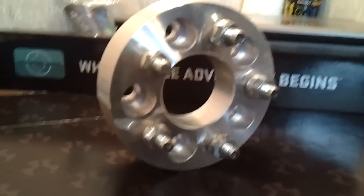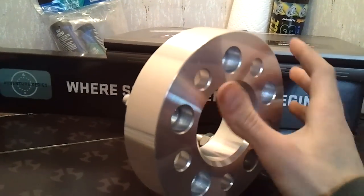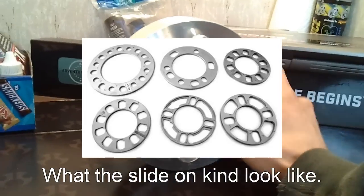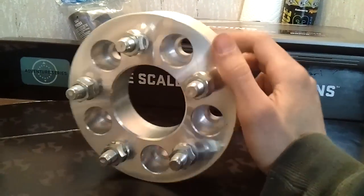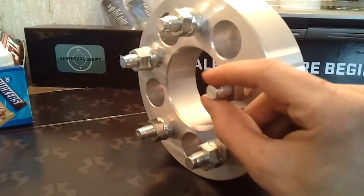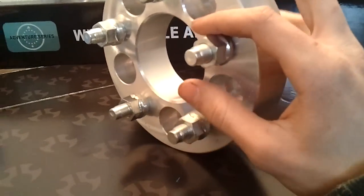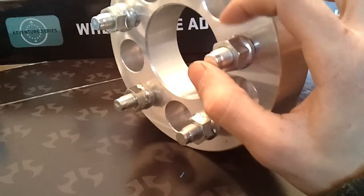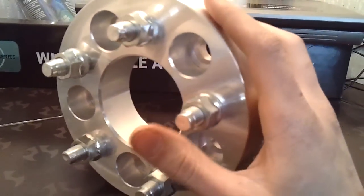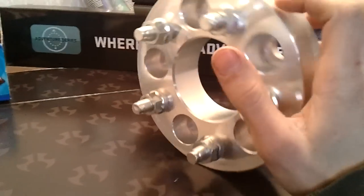Hey guys, Cory here, and today we're going to show you how to install wheel spacers. This is the bolt-on kind, not the slide-on kind. The slide-on kind I wouldn't wish on my worst enemy. The reason is there are little threads on the studs, much like the studs on your car. When you put one of those slide-on spacers on, you take away the threads that the lug nuts can actually grab hold of, and if that lug nut starts to loosen up, your wheel could fall off. Not good.